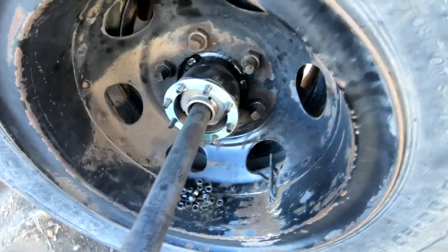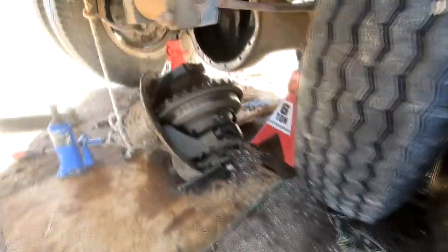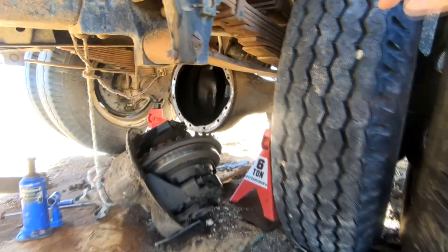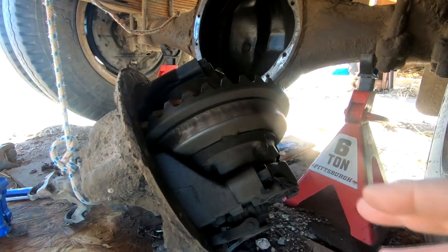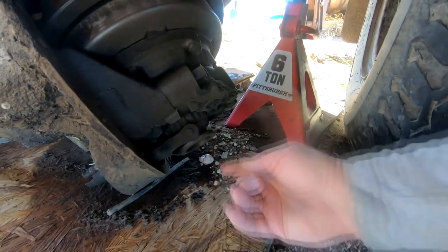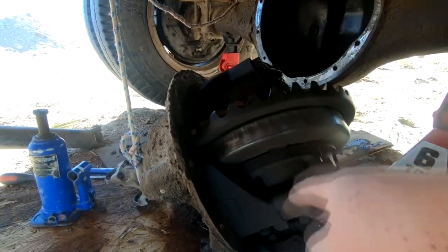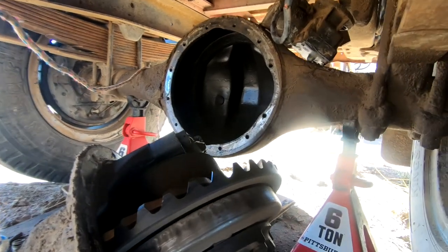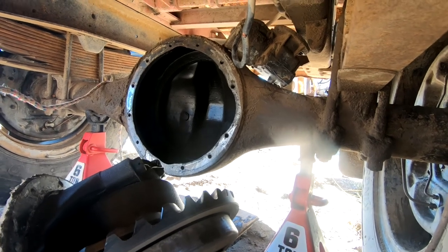We had to pull the axles back out for an important reason — I wasn't aware that this whole carrier comes out as one unit. The pumpkin is basically a shell but the axles go through it, so you have to pull the axles to get it out. Next step is to clean up the flange on both sides, put some RTV silicone around it, clean out the inside, put it back together, and fill it with oil — we've got to get this thing running.